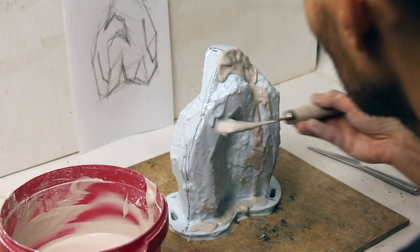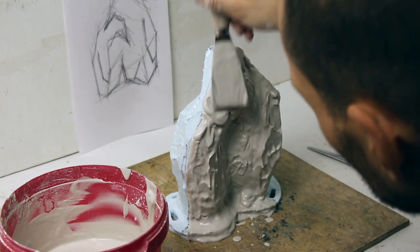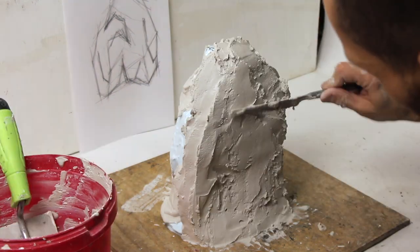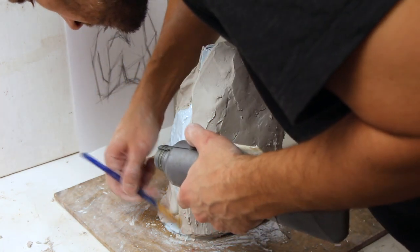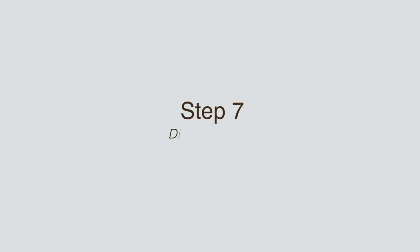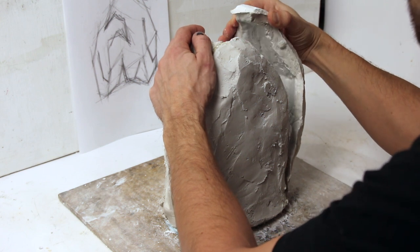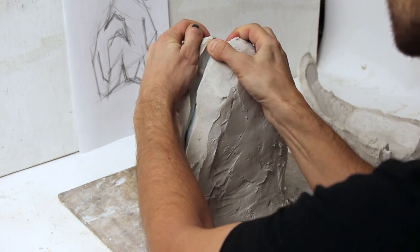Applying plaster. I let each part of the shell cure before starting work on the next part. Don't forget to apply some lubricant, like Vaseline, on the contact edges where the two parts meet. I recommend keeping the plaster shell with the clay sculpture inside over an app. Then beginning to disassemble.